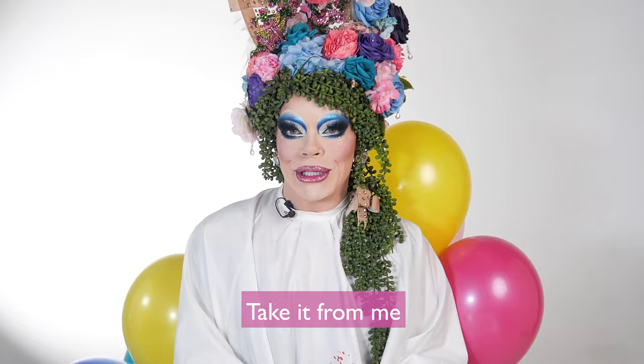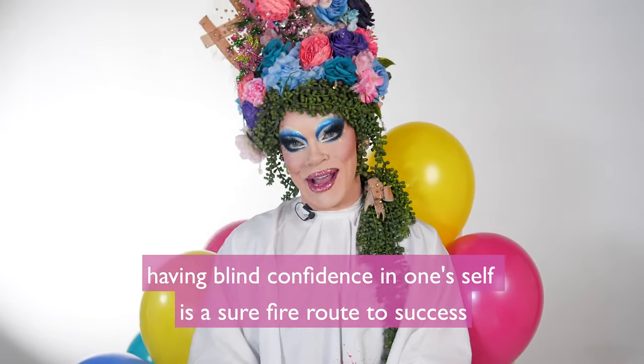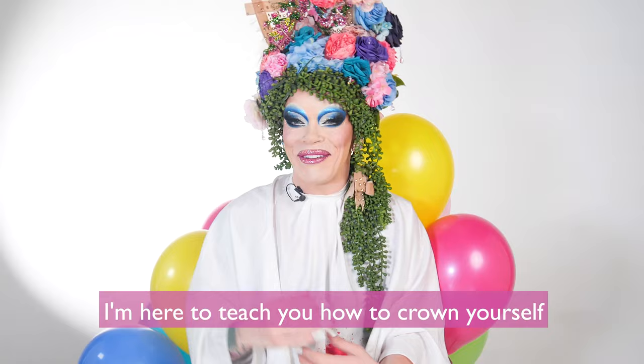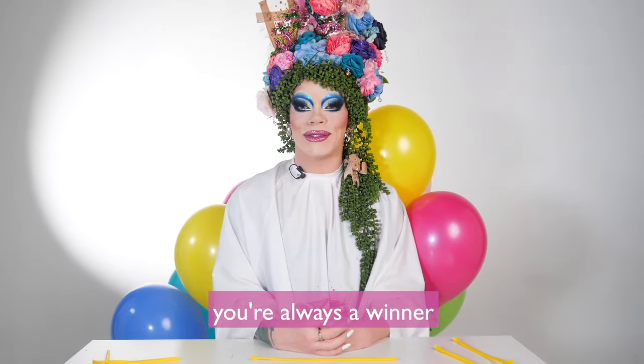Take it from me, having blind confidence in oneself is a surefire route to success. So as much as winning a crown would be lovely, I'm here to teach you how to crown yourself — because if you can make your own crown, you're always a winner.